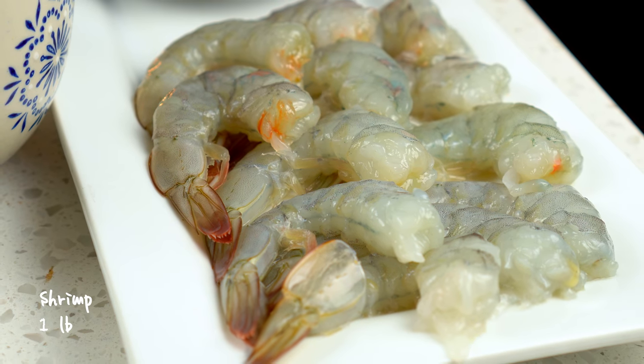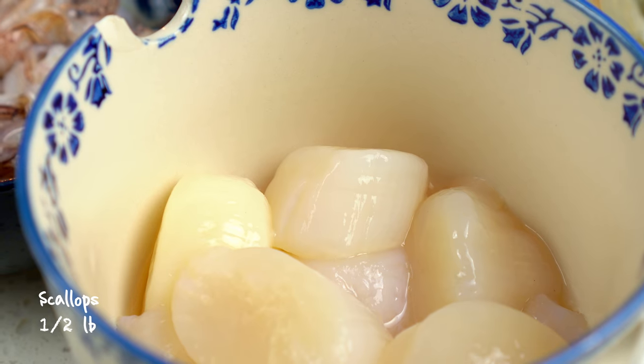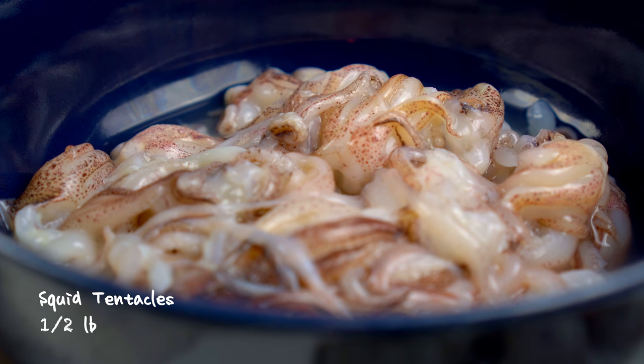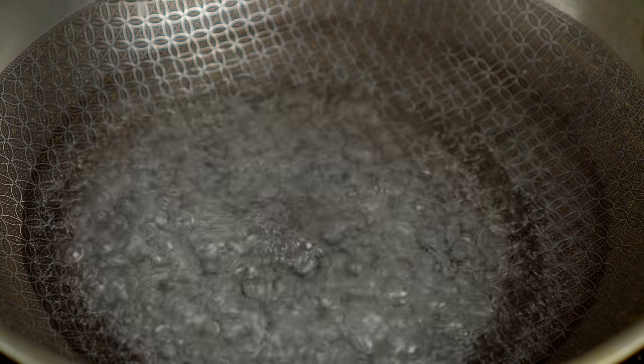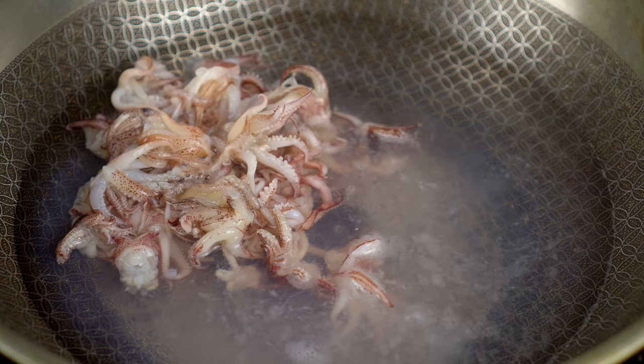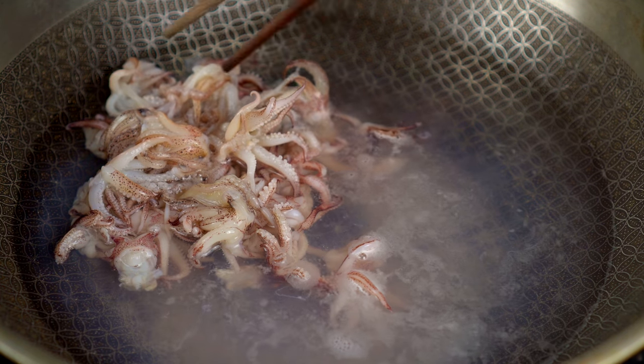I'll be using shrimp, scallops, and squid tentacles. I like to shock the tentacles in boiling water first, just a bit, to remove any impurities that may cloud up the stir fry.